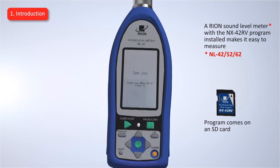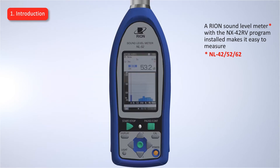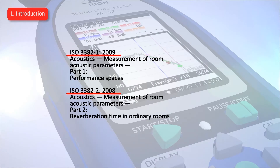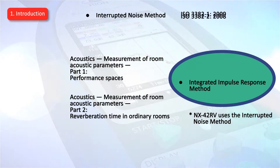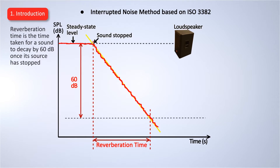A RION Sound Level Meter with the NX42RV program installed makes it easy to measure. Reverberation time is measured based on the ISO 3382 standard using the interrupted noise method. Reverberation time is the time taken for a sound to decay by 60 decibels once its source has stopped.